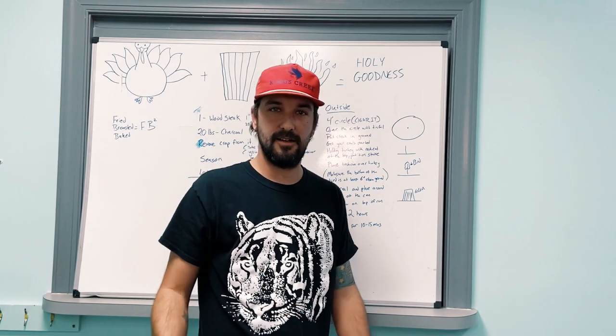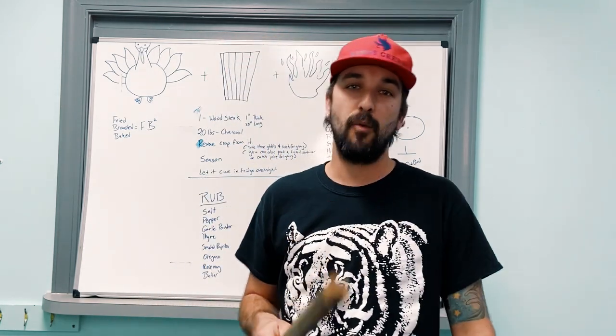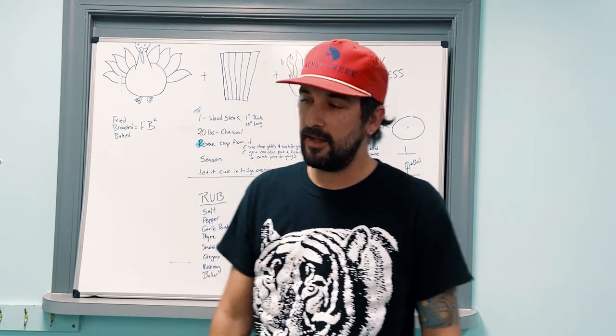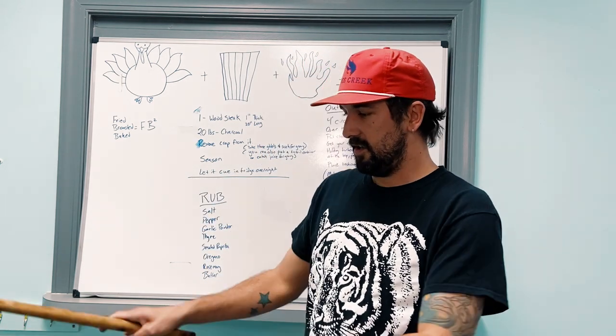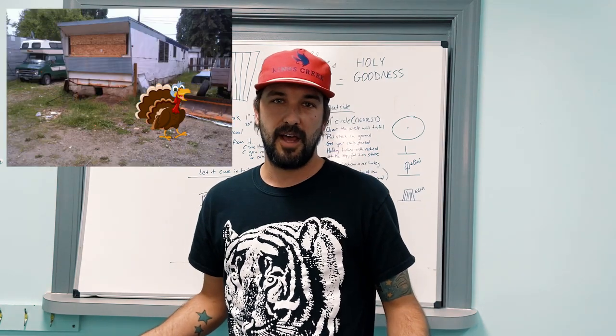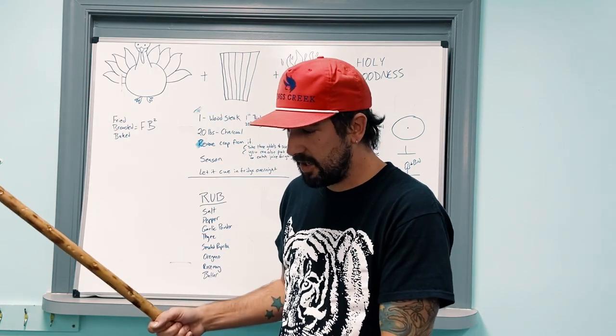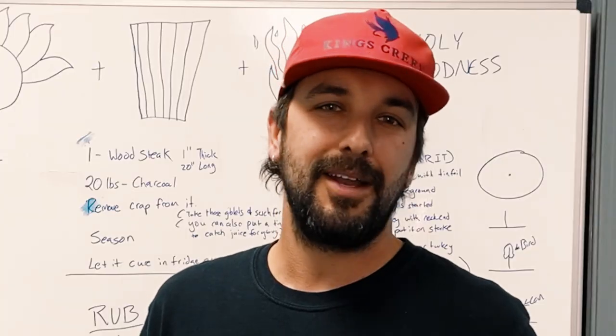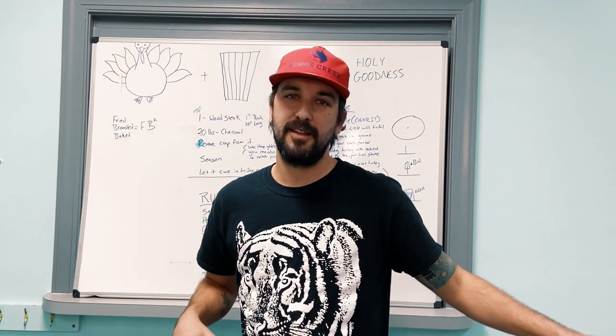Alright, welcome to class. We'll go through this so that way you can make your Thanksgiving turkey a lot better. You know you've done it — you got the turkey going into the oil, burned the whole trailer part down. You got it in the oven and it comes out and the whole thing's just cooked way too much. Don't worry about that. That needs to be a thing of the past.